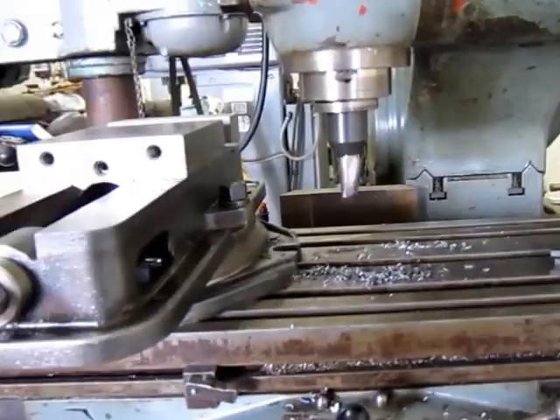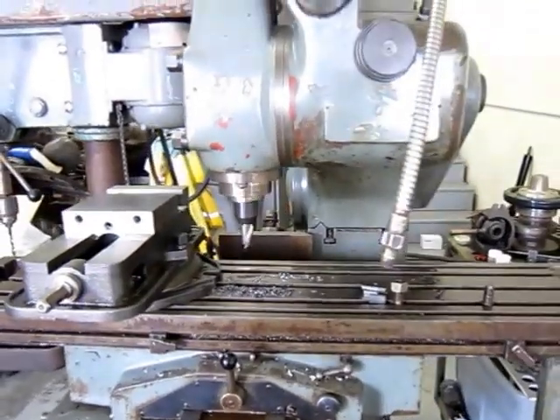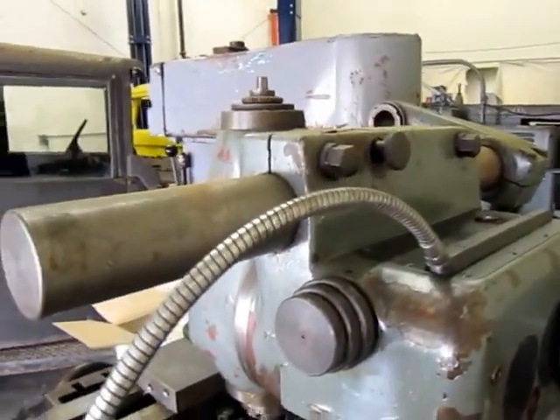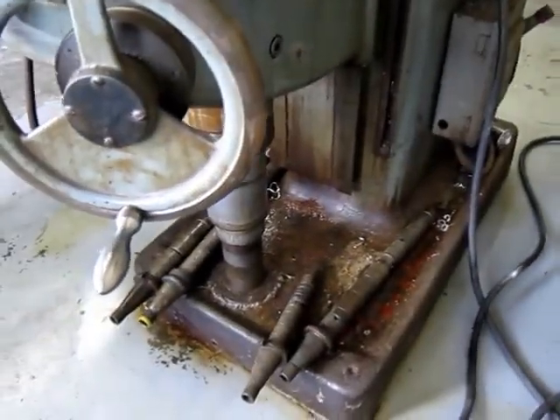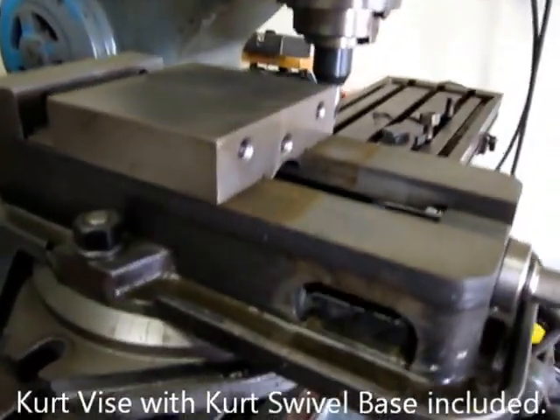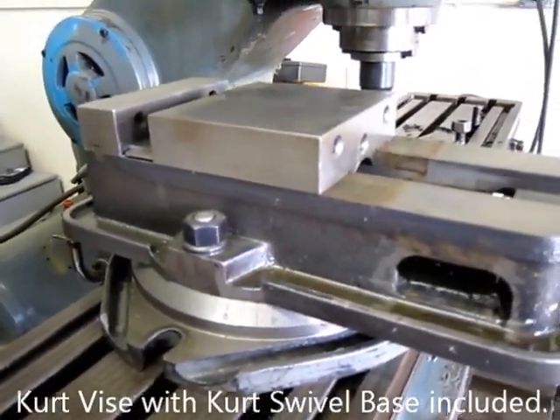Everything is very well stationed on this machine to make it very, very easy to operate. Like I said, it's 6 horsepower — it has a lot of power. You can see it has the complete overarm support and it does have tooling. It has four of the horizontal gang milling holders.